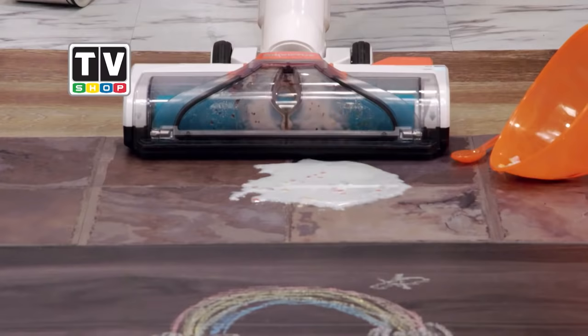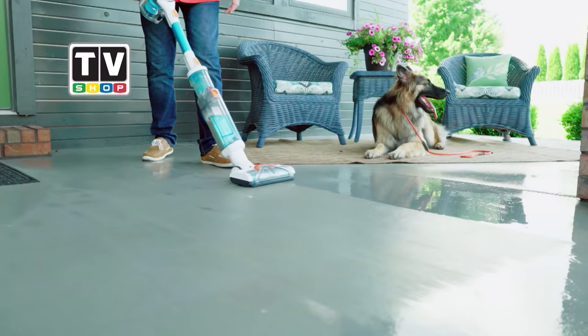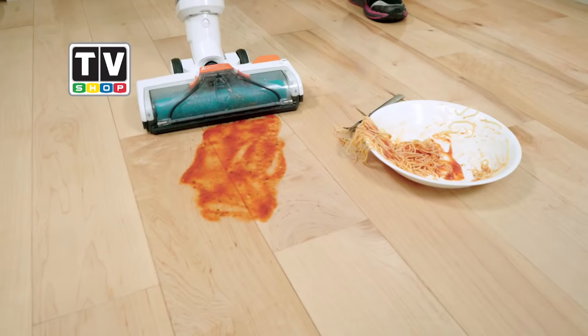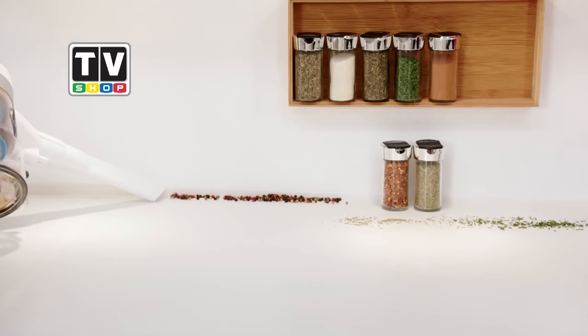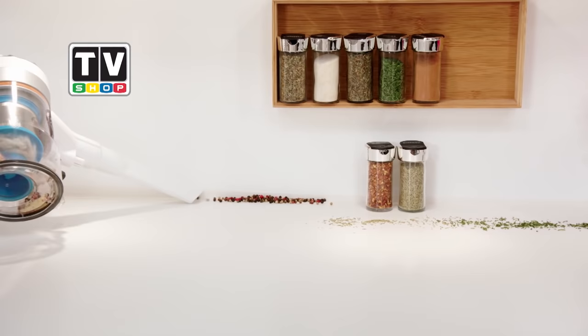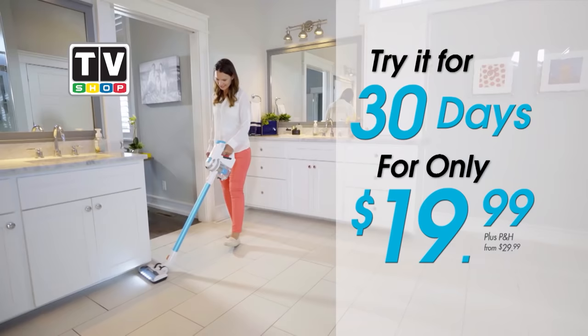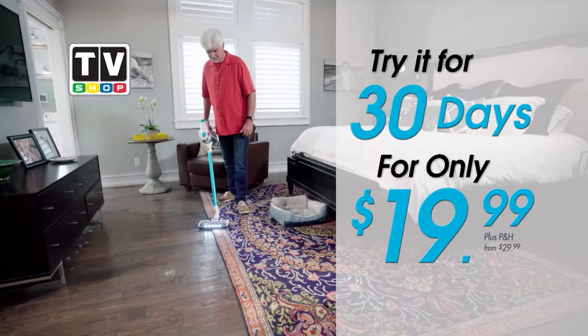Don't answer, because here today we've worked out a very special offer for the viewers. Order today and you'll get the ultimate wet and dry vac total floor cleaning system with the X-7 water attachment to wet vac carpets and wet messes and the Invictus X-7 battery-powered vacuum. We're so sure you'll love cleaning with the original Invictus Total Cleaning System — try it in your own home on a 30-day risk-free trial for only $19.99.